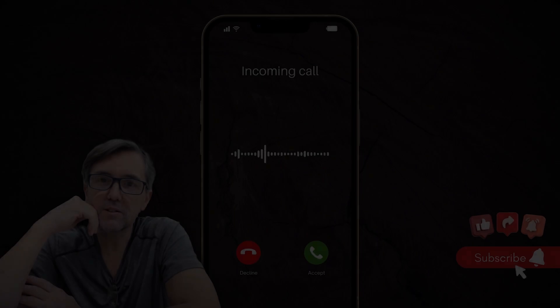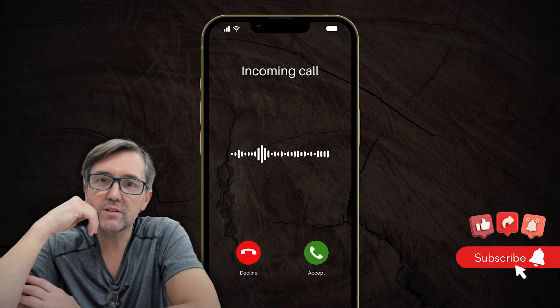Architectural Builder Supply is pleased to present you with this recording of the technical question listed in the title of this video. This call may be monitored and recorded for quality assurance. AB Supply, this is Richard.